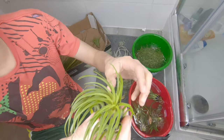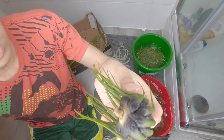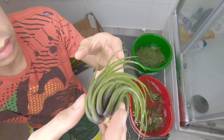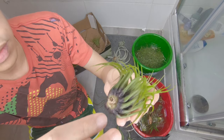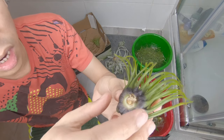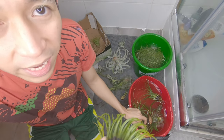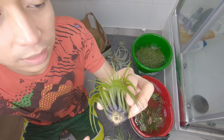Every time I water my air plants, I also tend to inspect each one of them to see if they're healthy, if they're still good, or if they're too dry. Check the tips. Check at the bottom — if it's too dark and starting to rot. Some air plants can still look okay without you knowing they're already rotting from the inside.